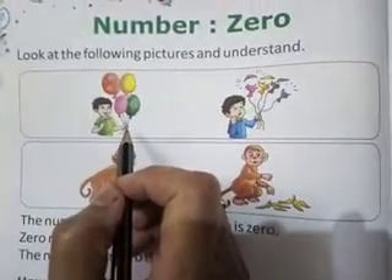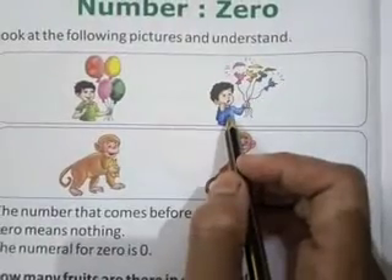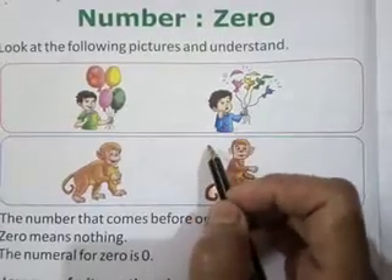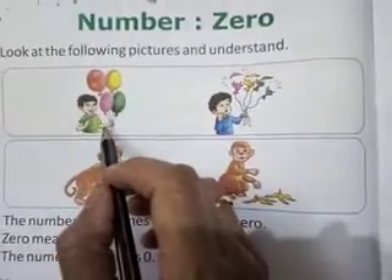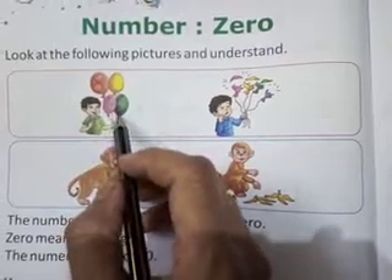But another boy's balloons have burst. That means he has zero balloons. Children, see here are two boys. One boy has four balloons — he has complete four balloons.